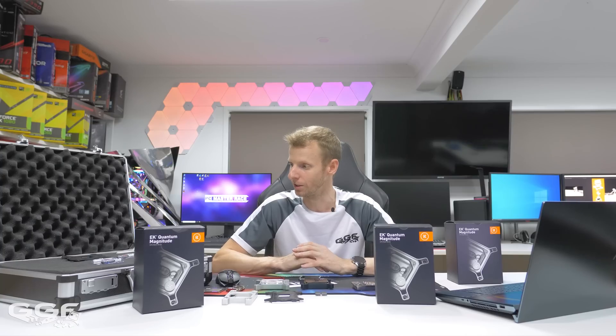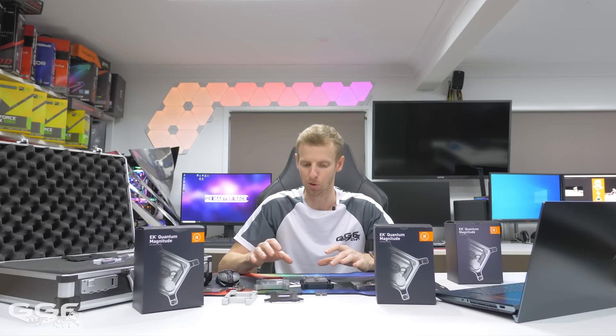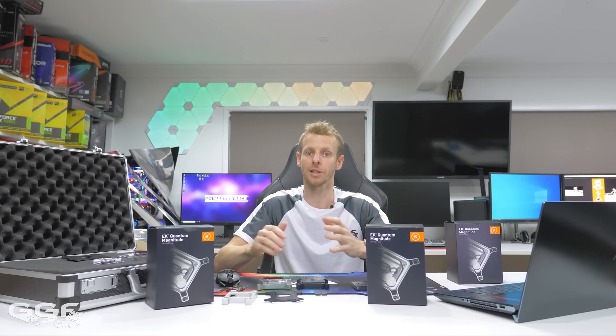I haven't had a chance to test these yet, but I'll be keen to throw them in a system. This is part one of a two-part video. Part two will feature a really special build in an EK case they've been collaborating on with another case company. Thanks to EK for sending these out, and thanks to you guys for watching. See you in the next one.